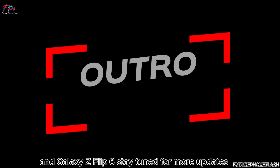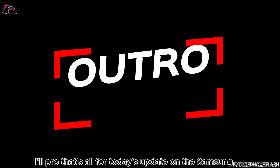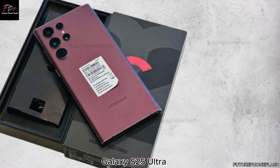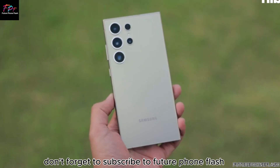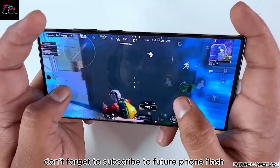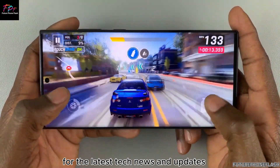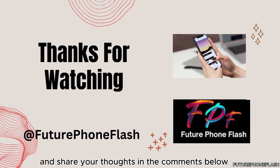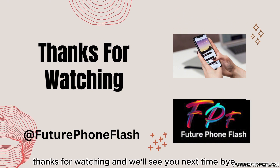That's all for today's update on the Samsung Galaxy S25 Ultra. Don't forget to subscribe to Future Phone Flash for the latest tech news and updates. If you enjoyed this video, hit the like button and share your thoughts in the comments below. Thanks for watching, and we'll see you next time!